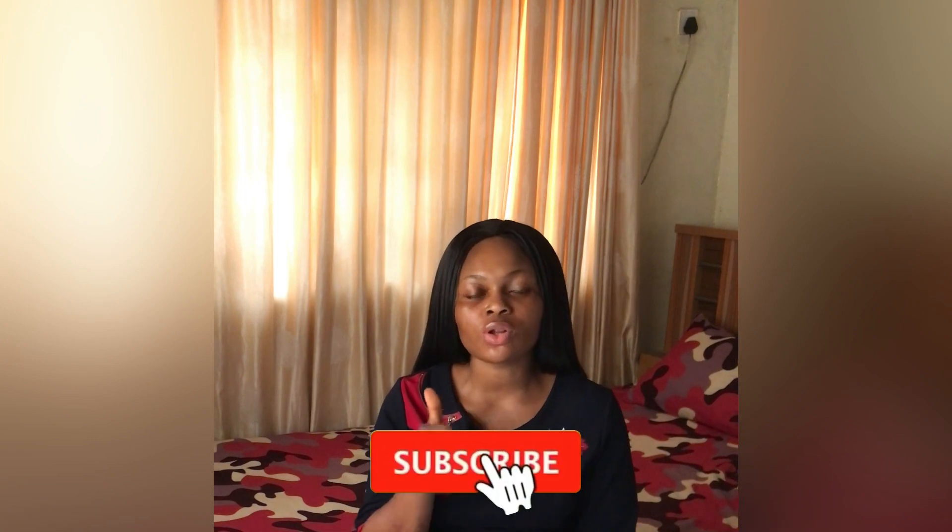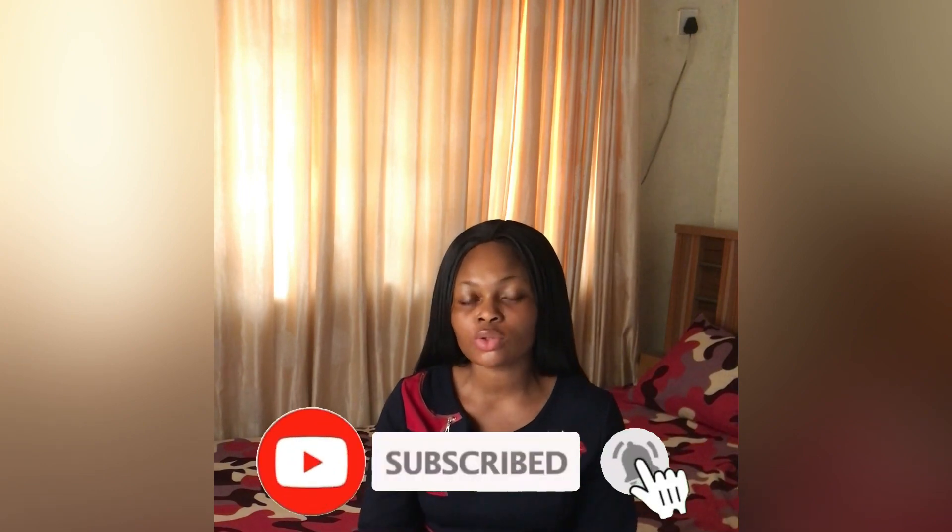Hello guys, welcome back to my channel. It's Cynthia. If this is the first time you're stopping by, you're welcome. If you're a returning subscriber, thank you — you guys are so amazing. If you've been watching my videos and you're not yet subscribed, please hit the subscribe button below this video and turn on your bell notifications to belong to this wonderful family.